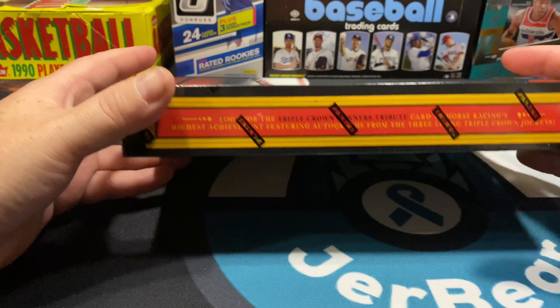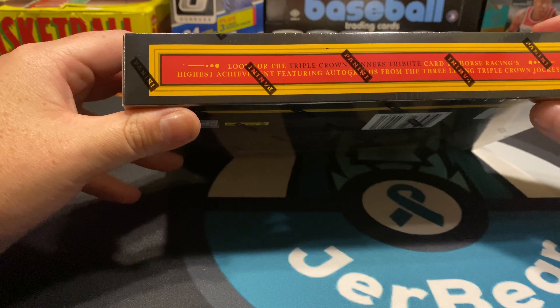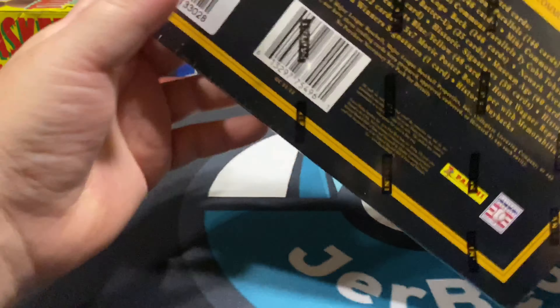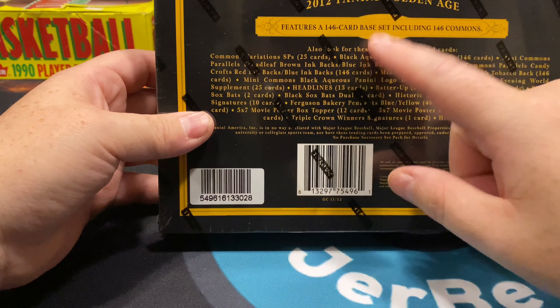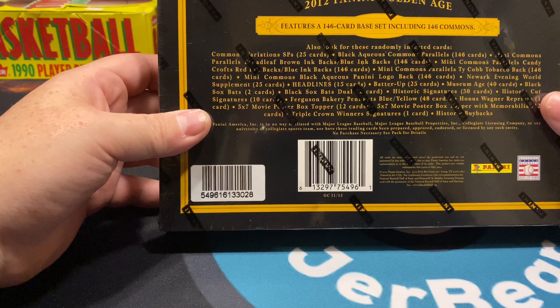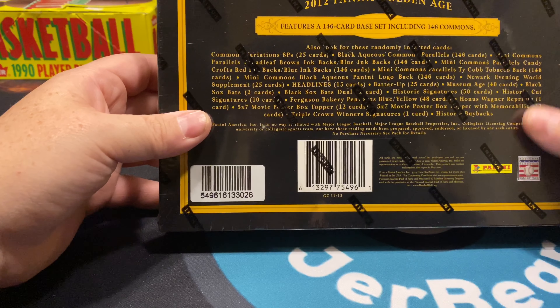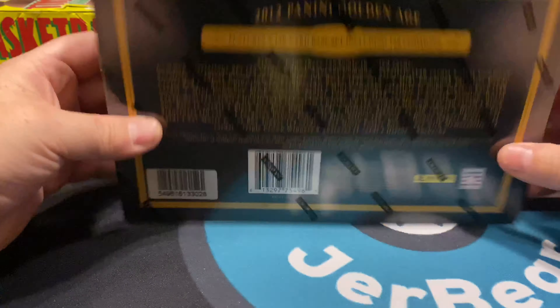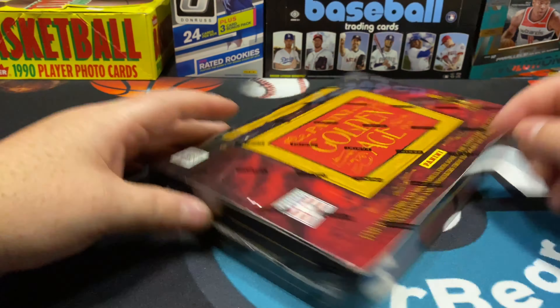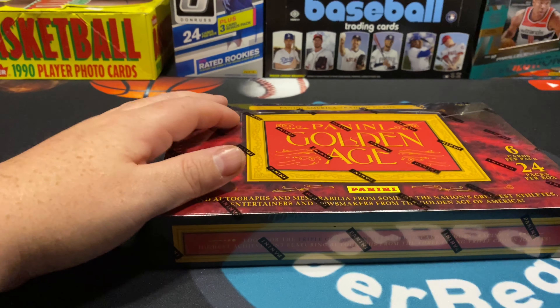It says 'find autographs and memorabilia from some of the nation's greatest athletes.' That doesn't mean just baseball, even though this says baseball hall of fame — that's more what's in this set. Different series lean heavily on different stuff, but we can get old news articles, old Titanic stuff, triple crown tribute cards for horse racing. It is a 146-card base set.